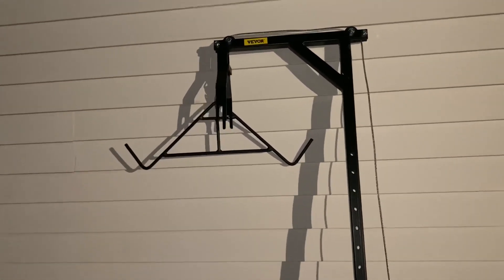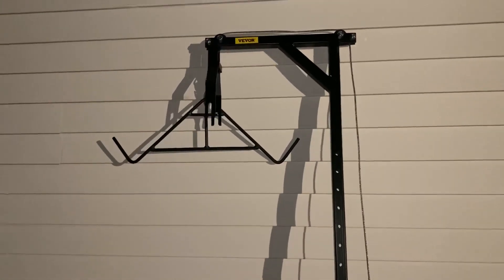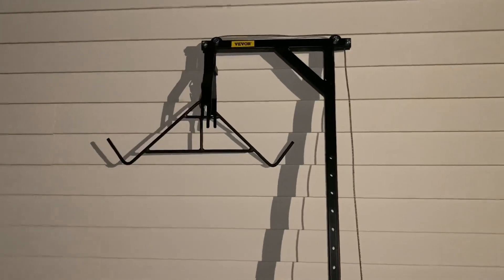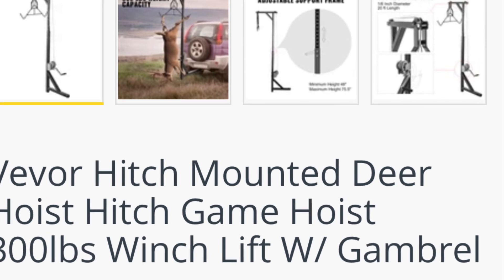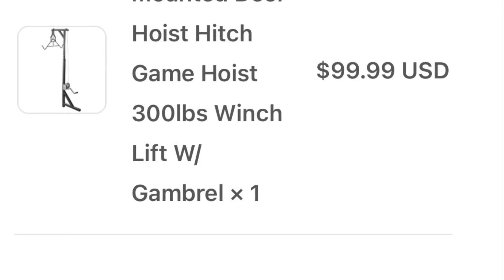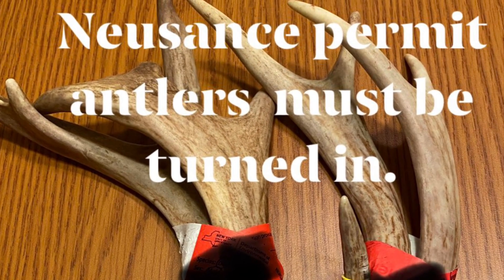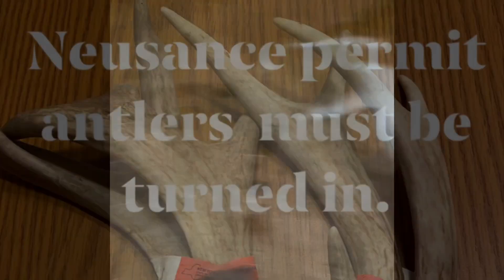I'm going to show you the deer carrier I have and talk about that next. I got a double — no skinning and butchering in the woods tonight, I'm going to gut them and put them in the rack and take them home.